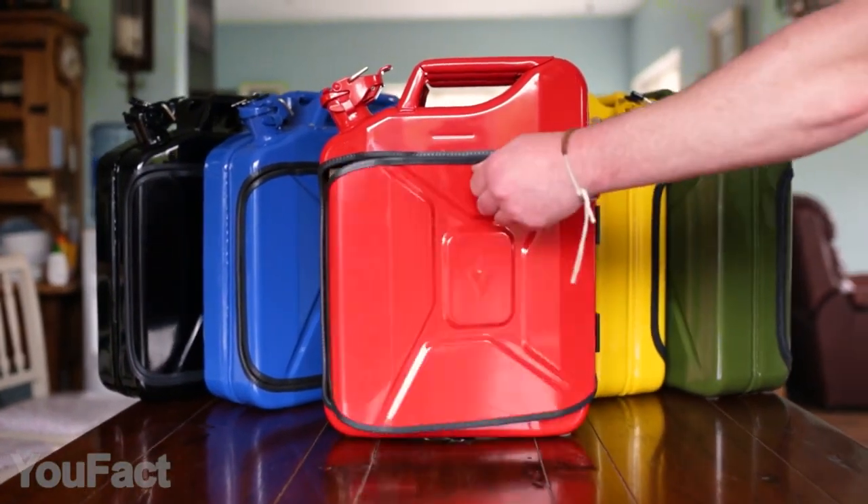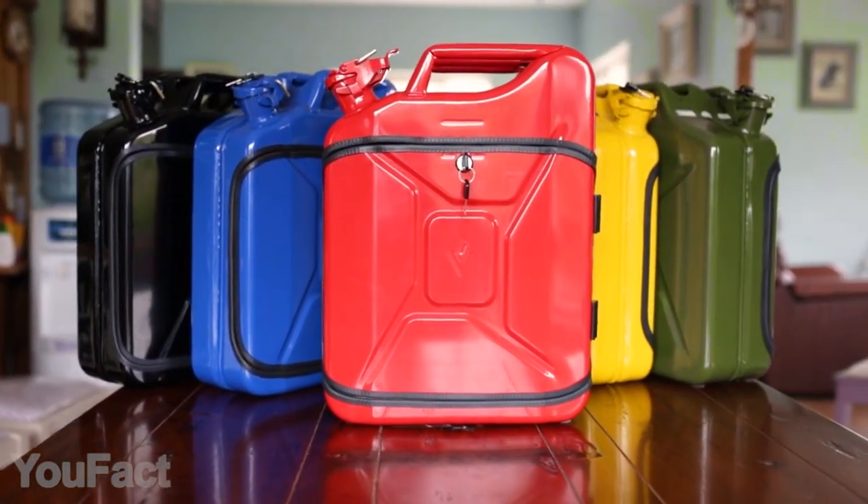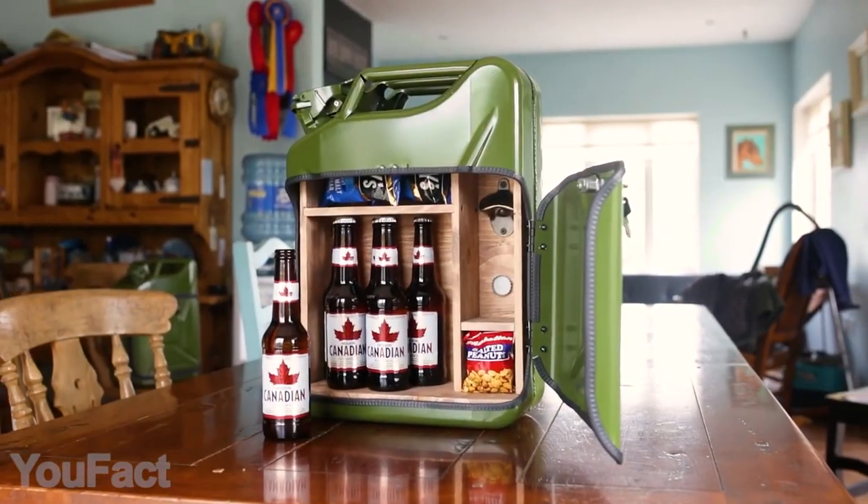Most importantly, the minibar is equipped with a key lock, keeping your drinks safe from intruders. Every man needs such a thing in his cave.